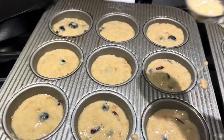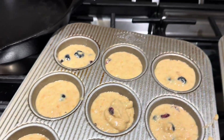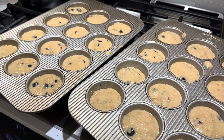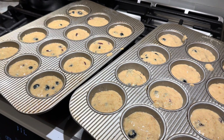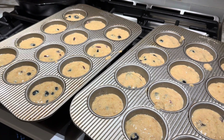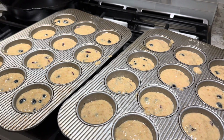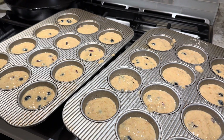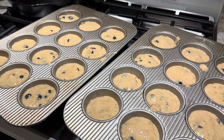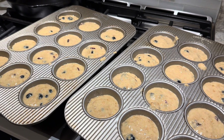I probably have more views and likes on YouTube for this than anything besides my pretzel recipe. Into the oven they go. This is key: 450 degrees for five minutes just to get them going, to give them a boost — and then don't open the oven. Change it to 350 and let them bake the rest of the way. They're so good, that's why it's so popular.